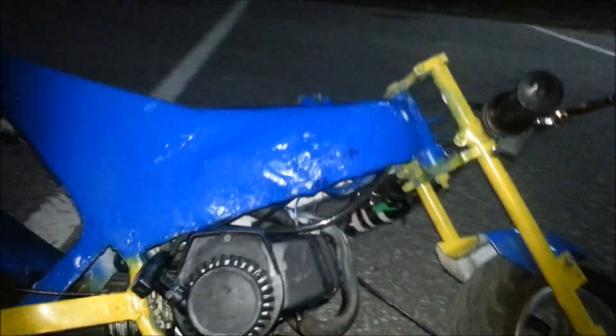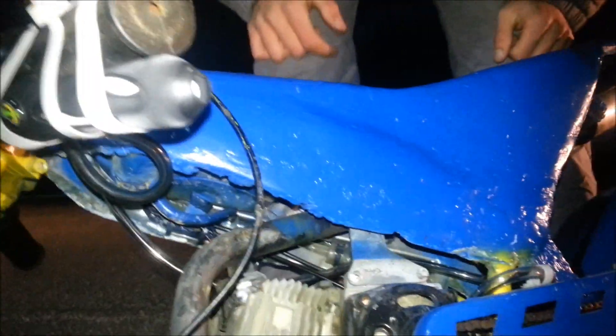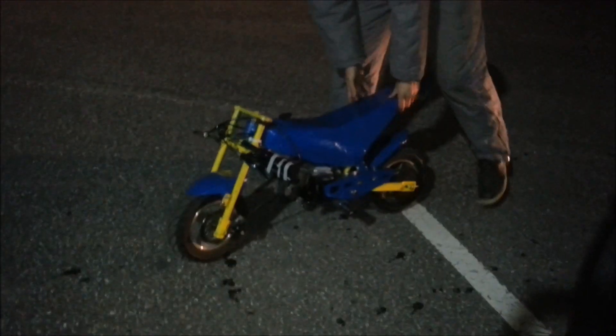I've installed a NOS kit on it — see that, taped on there. So if you want to see me take this off some sweet jumps or just click the button or something, right down there it's going straight into the air intake. We're going to give her a little run, see what happens. I'll catch you on the return.